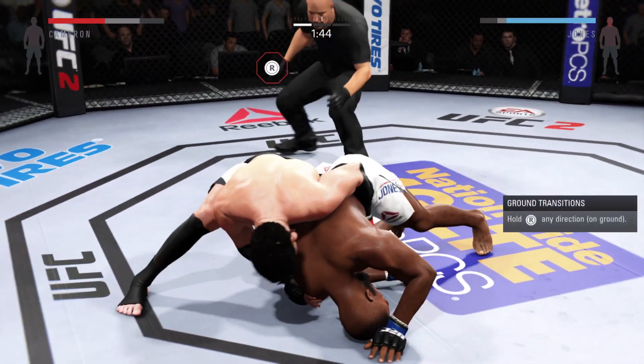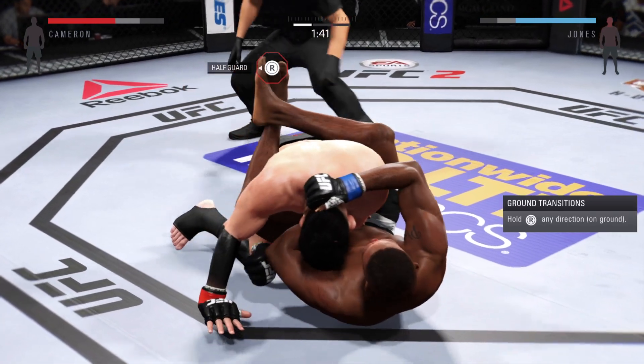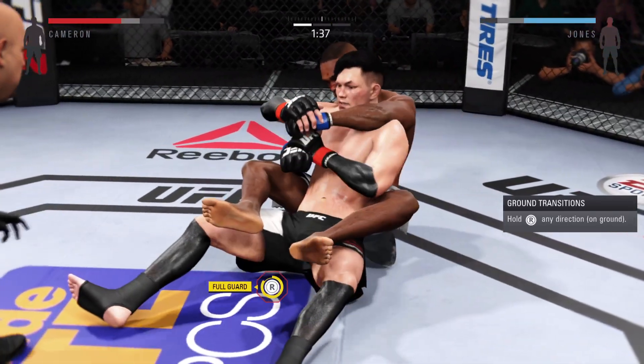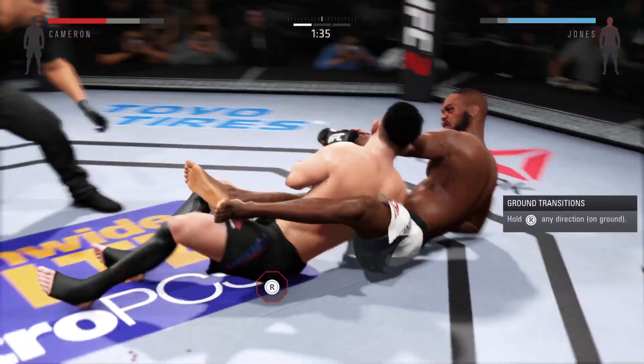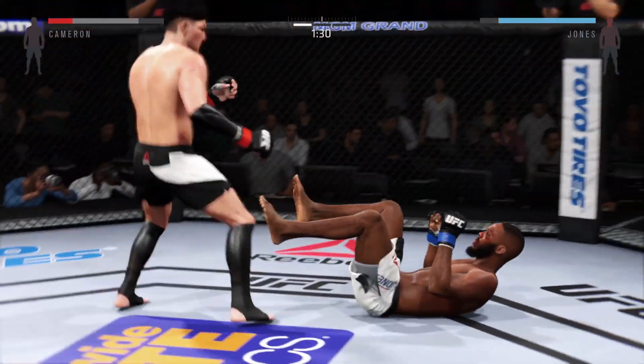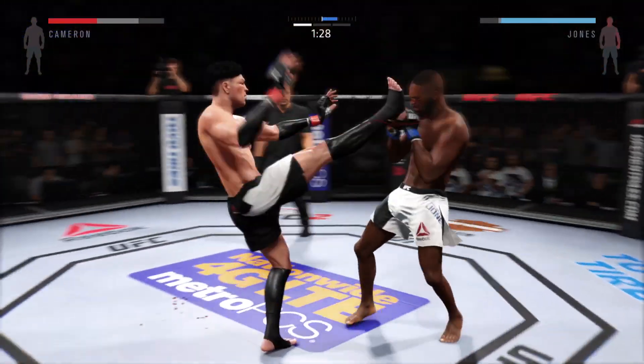Oh, he sweeps! Look at his position now. Jones on top again. Nice sweep — he's in full guard. He gets up.